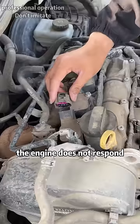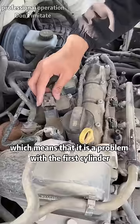When the first cylinder is unplugged, the engine does not respond, which means that it is a problem with the first cylinder.